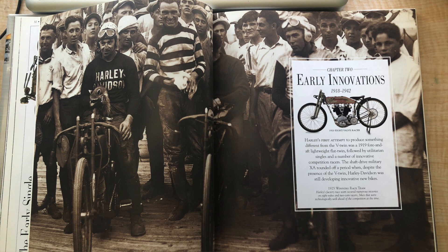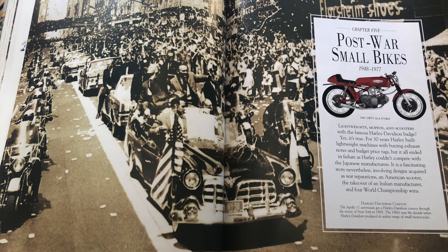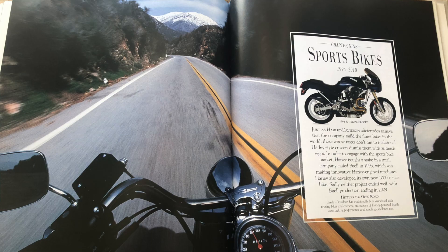Specifically, the different sections of bikes covered are: early bikes, early innovations, side valves, OHV big twins, post-war small bikes, sportsters, recent big twins, V-Rod, and sports bikes. So if you're a really big fan of Harley Davidson and you like specific bikes, there's most likely a section that talks about it.